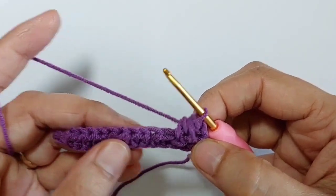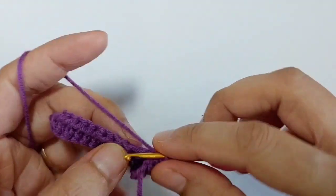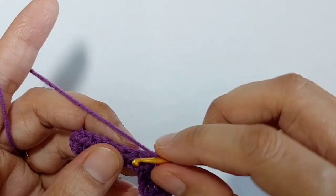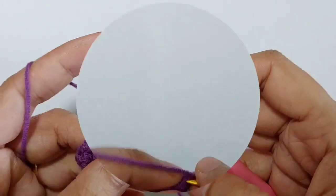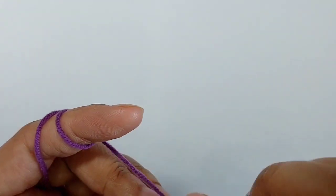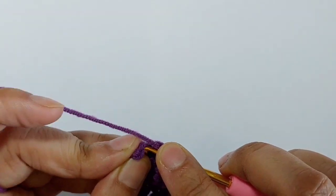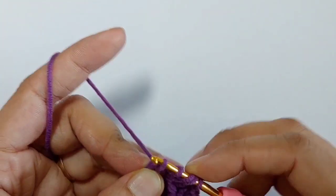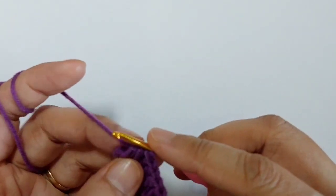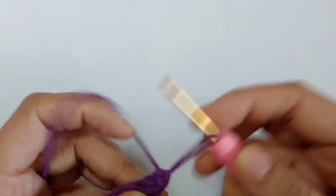In the next 10 stitches make one half double crochet. Then decrease the last two stitches. Now slip stitch into this corner and cut the yarn.